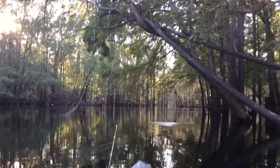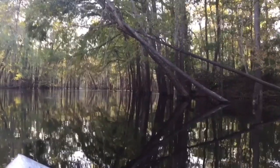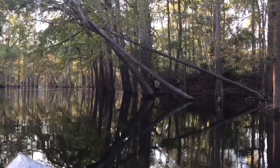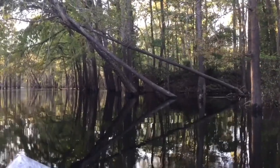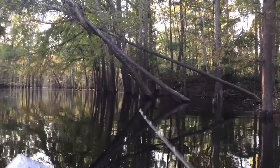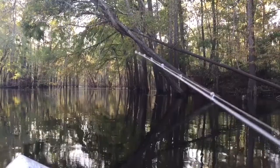Alright guys, we're back at it, still got the spinnerbait out. Gonna be fishing through some of this timber right here, see if we can get a big one to come up and bust this spinnerbait. The water here is awfully high - it's been high now for a while. Ever since Hurricane Florence came through, I haven't had a chance to really go back down and get back to regular like it was.